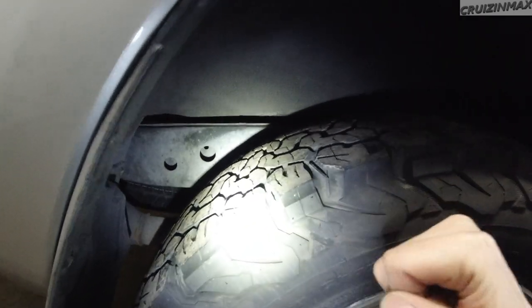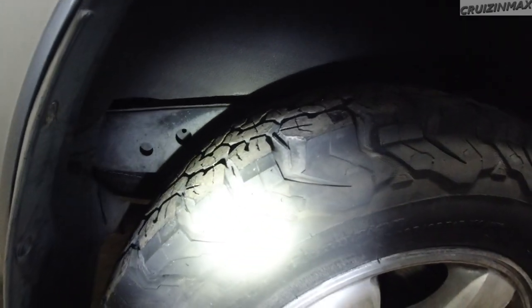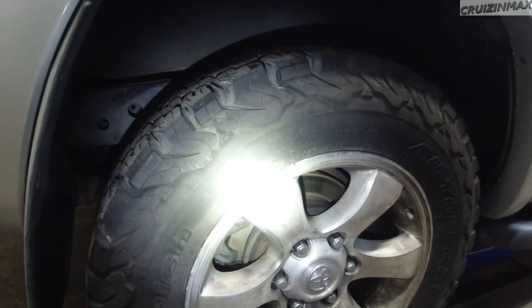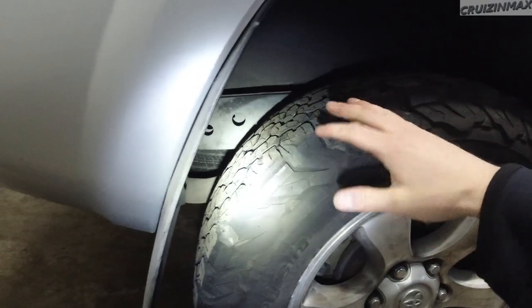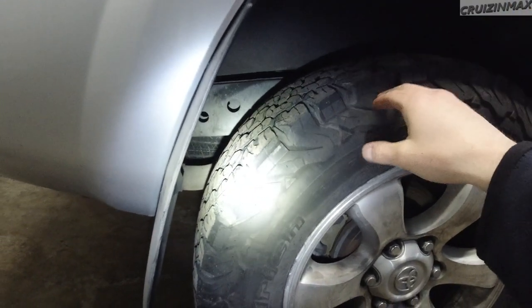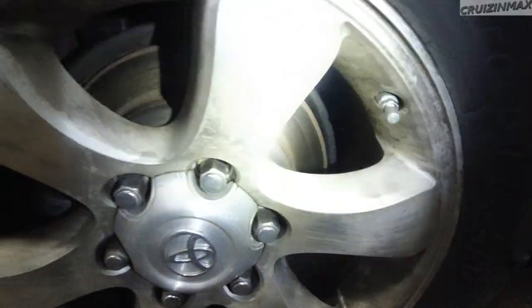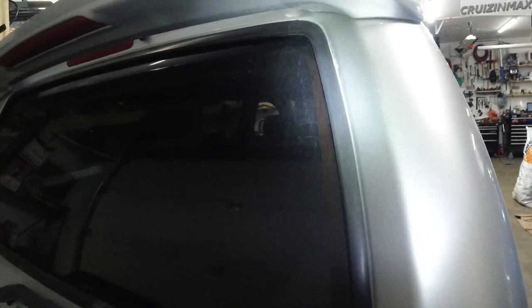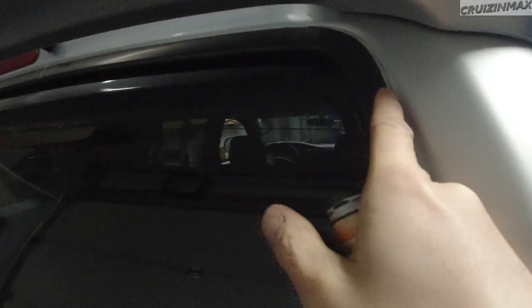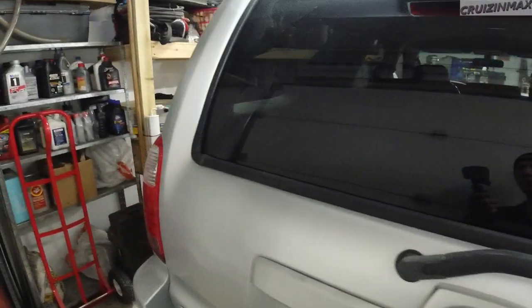These are not the original tires from this car — they were put on maybe a month or two ago. So you can't really tell what the suspension is doing from these tires. Brakes are decent. Let's move on. Something has been going on here — I have some kind of glue or paint peeling off.